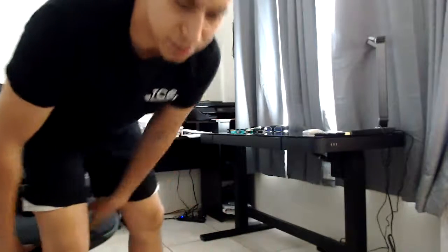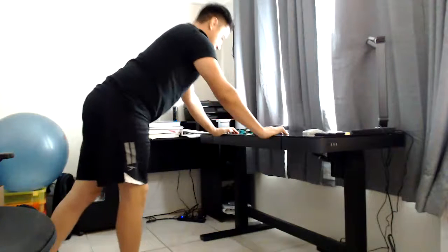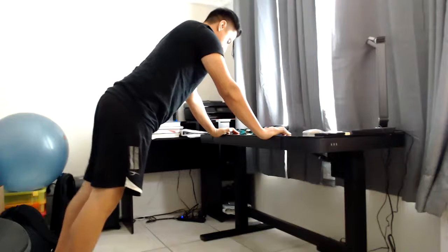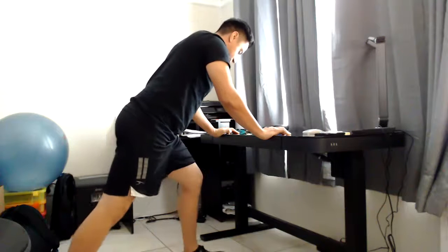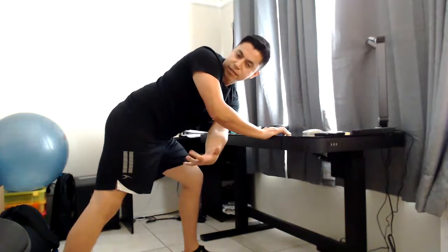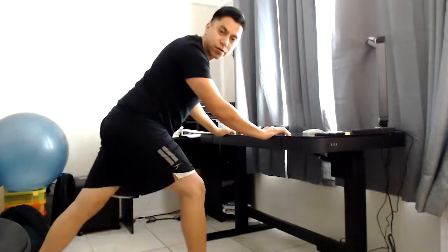For the first one, you won't need your chair. We're going to start with Spiderman Climb with Reach. Have your hands shoulder-width apart, a little bit wider, and your feet back — be in a push-up position. Bring your left foot forward, then with your left arm reach to the opposite side where the leg is back, open up, come back in, and then alternate.